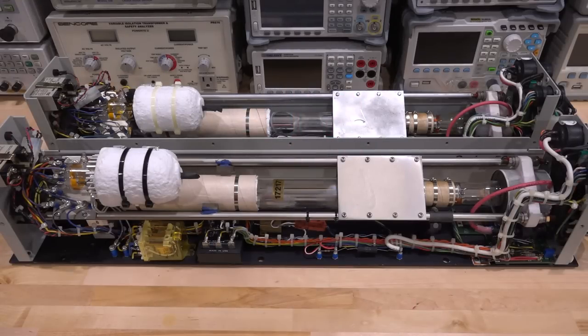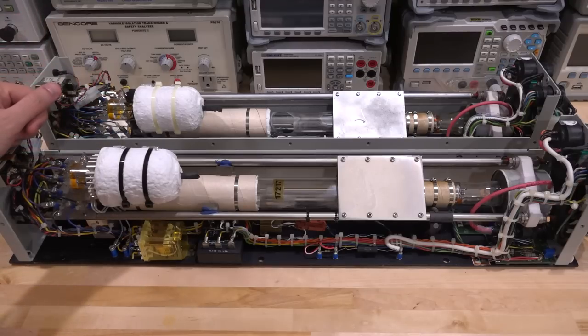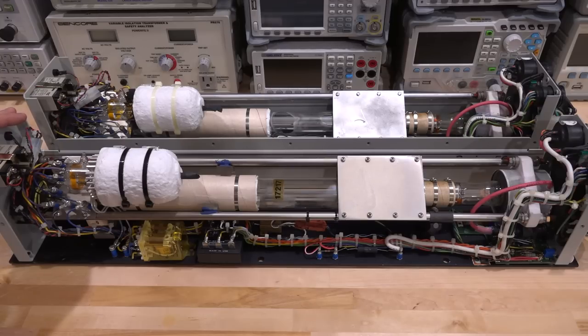Hi, welcome to The Signal Path. What you're looking at are a pair of helium-cadmium lasers, and there's a reason why there are two of them — I'll get to that in a second. I really like non-solid-state lasers. There's so much beautiful physics that goes into their construction, and it's always amazing that human beings have figured out how to build these things in any practical way that could be mass-manufactured.